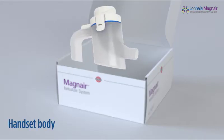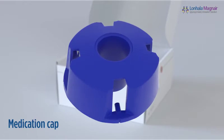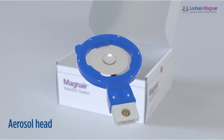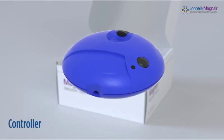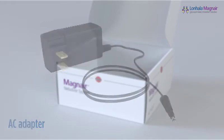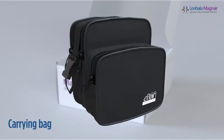Magnair includes the handset body, medication cap, mouthpiece, aerosol head, controller, connection cord, AC adapter, four AA batteries, and carrying bag.